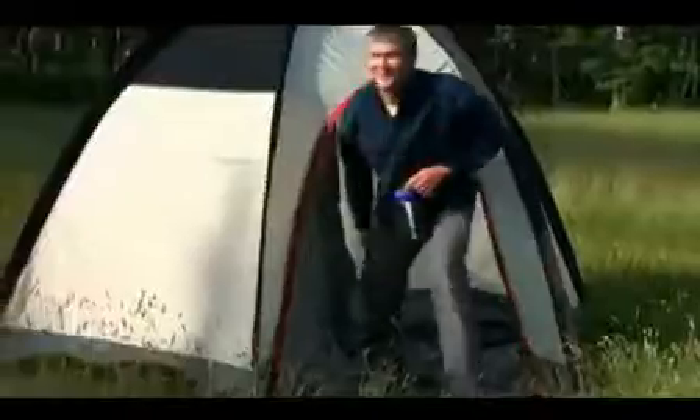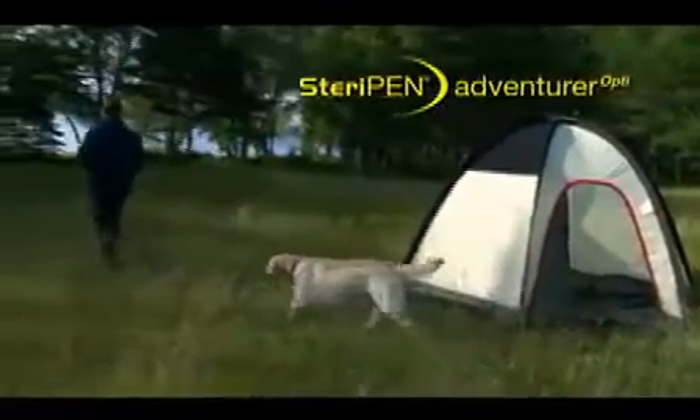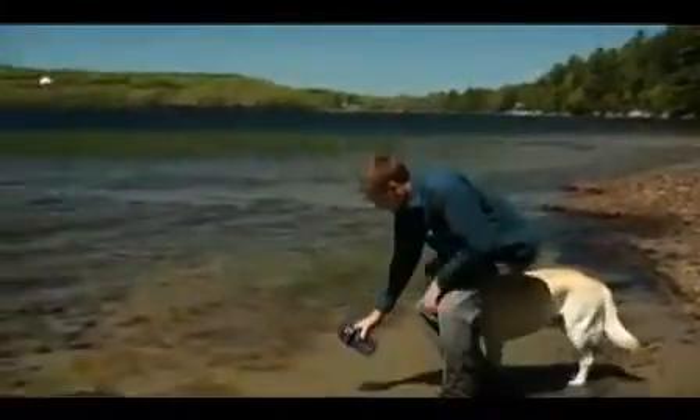The new SteriPen Adventurer Opti brings a whole new light to water purification. SteriPen uses ultraviolet light to destroy bacteria, viruses, and protozoa in seconds.